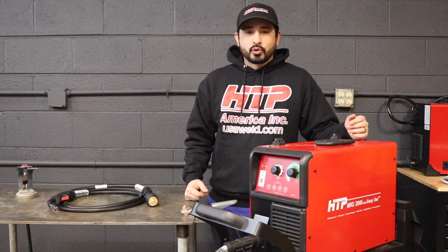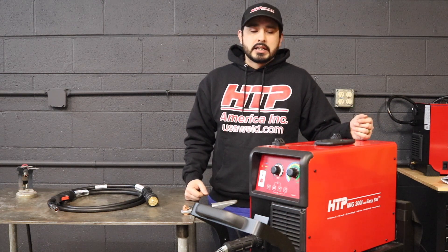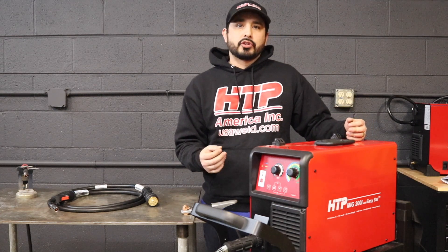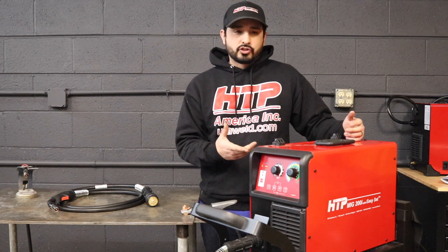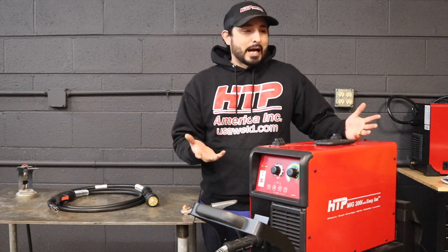Hi, this is Gabe with HTP, your source for welding supplies. Today I'm going to go over some setup and settings for the 200i with Easy Set technology. It's an awesome machine for fabrication, automotive, and hobbyist use.